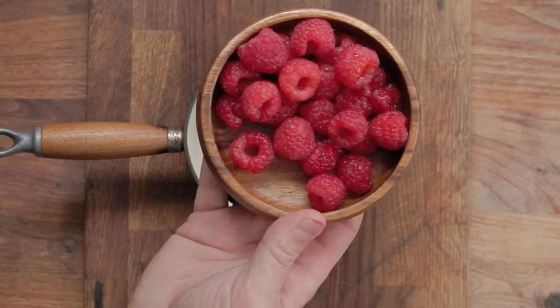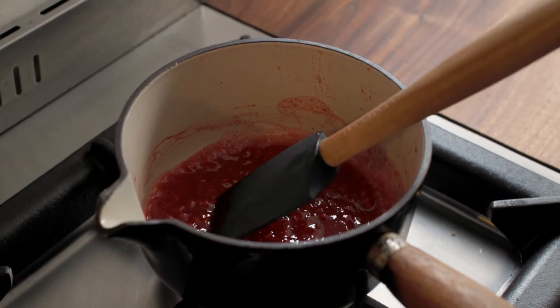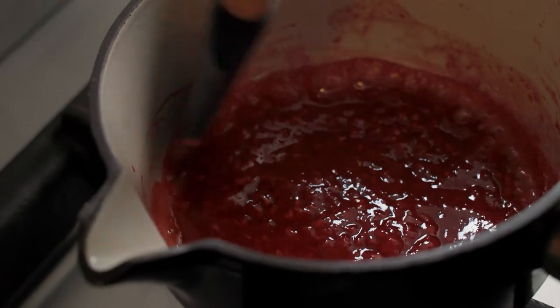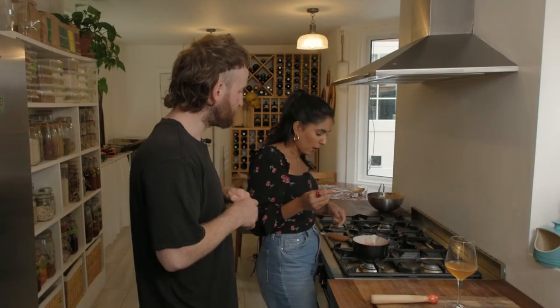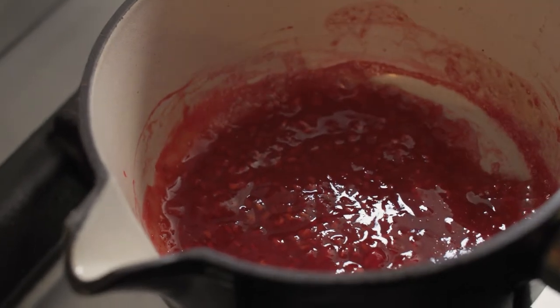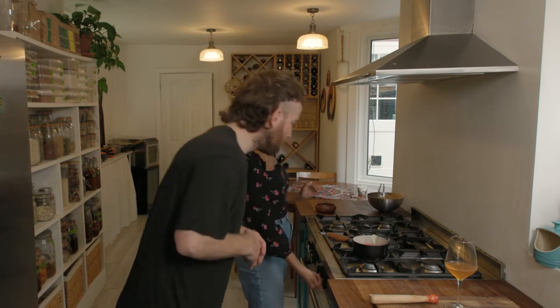Cook the berries in a pan on a medium heat. Just about two minutes — wait until you get those syrupy bubbles. It's sharp, but that's nice because you've got all that sweet breadcrumb and meringue. Exactly — turn it off.